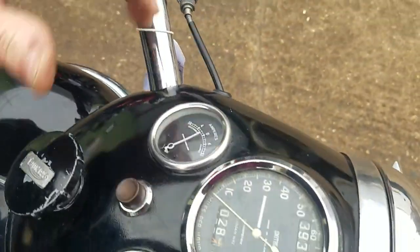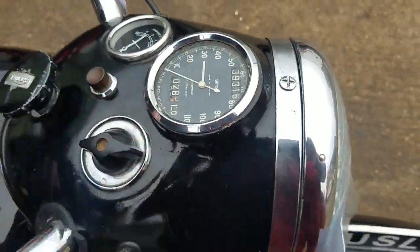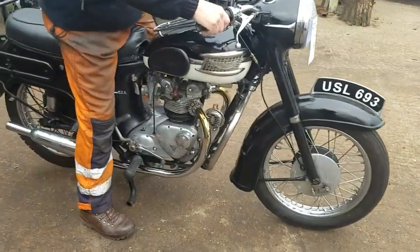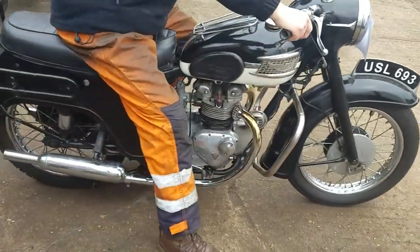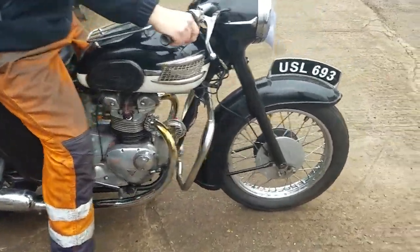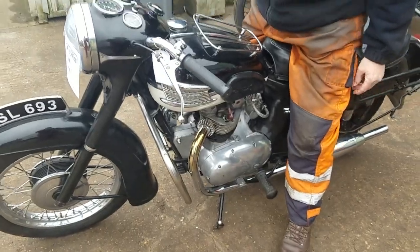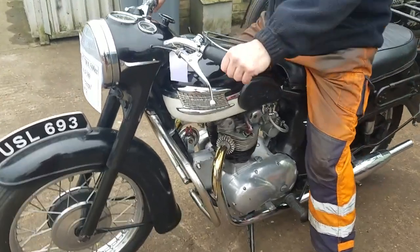Thanks for the lights there. Just got a side stand as well? Yes, it has, yeah. Have a demonstration. There we are.